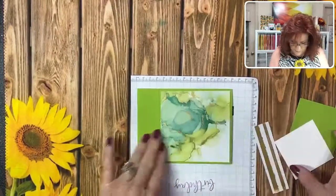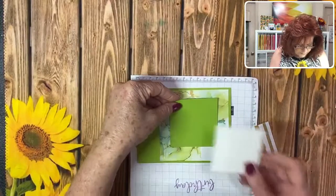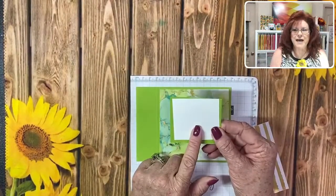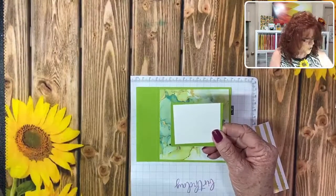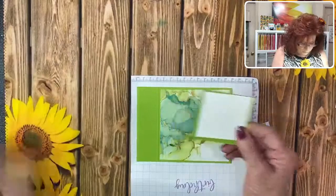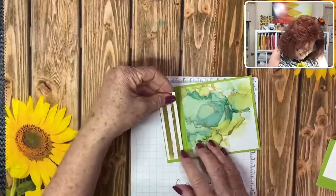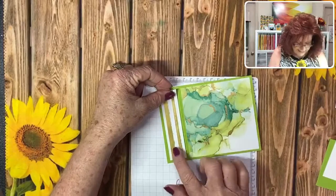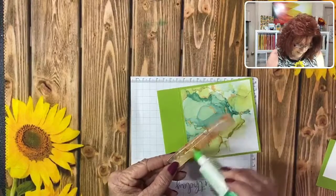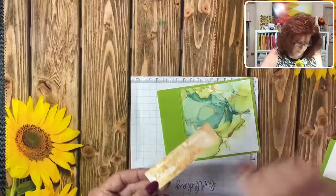The next thing we're going to do is use these mats - this is where the magic happens. We're going to show you what to do with these watercolor shapes that are so cool. Let's get this laid down - this is on the other side of the paper. We love this DSP.